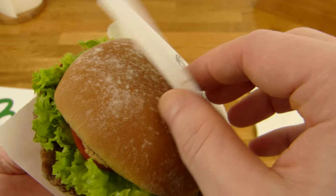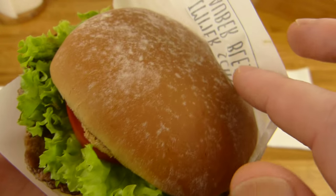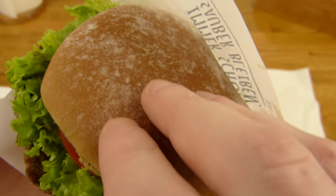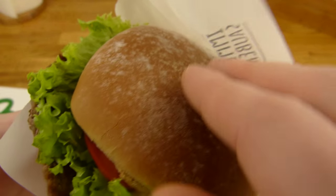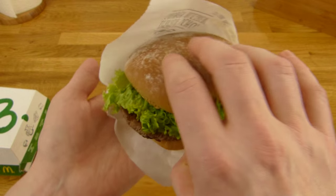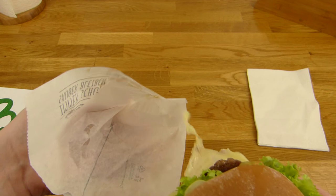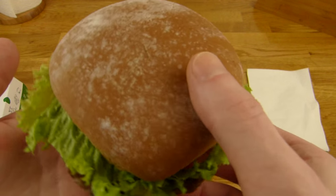Let's check out the burger. This dark bun — it's a dark or brown bun, I have no idea — but it feels nice. What else is on here? I don't want to destroy this burger, but I have to take a look. The cheese doesn't stick on the paper — nice.